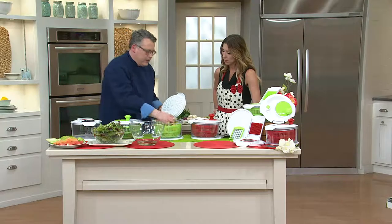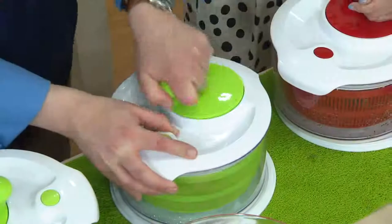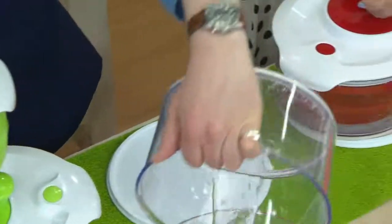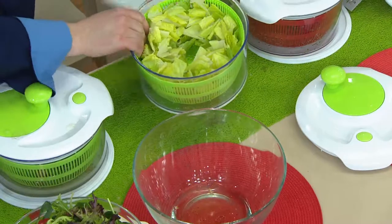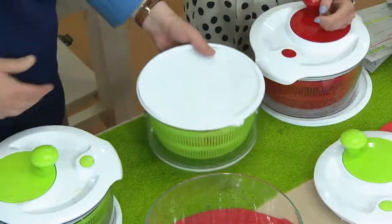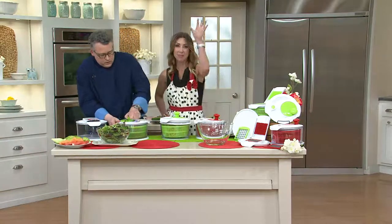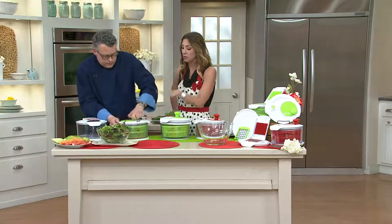Same thing with romaine — romaine is one of those broad leaves, so it holds a lot of water when we rinse it. So we spin it off like this, and you see that centrifugal force there. Here's all the water coming off of that broad leaf romaine. If I want to store it, it actually comes with a storage lid so I can take the lettuce until I'm ready to serve my guests and just set it aside like that. You see why that's important? There's a lot of hidden dirt in there that you just don't see. You might think it's clean because it sits under the mist in the grocery store, but it's not.